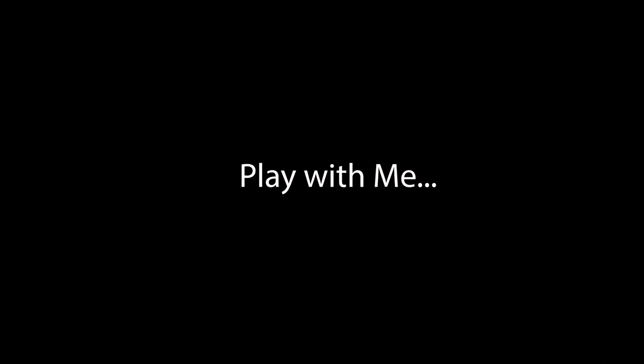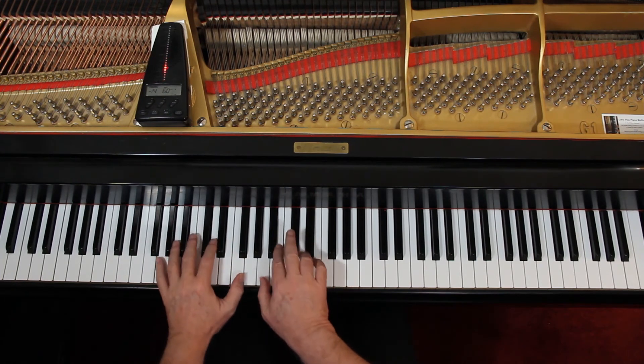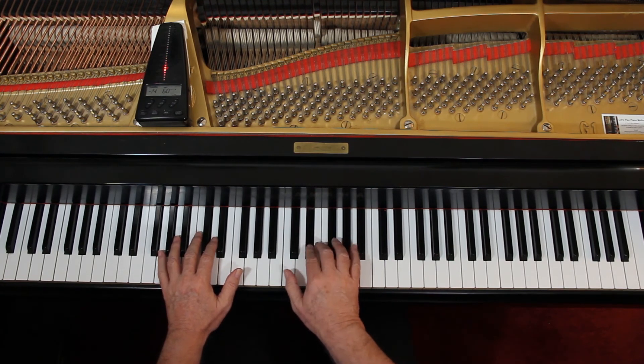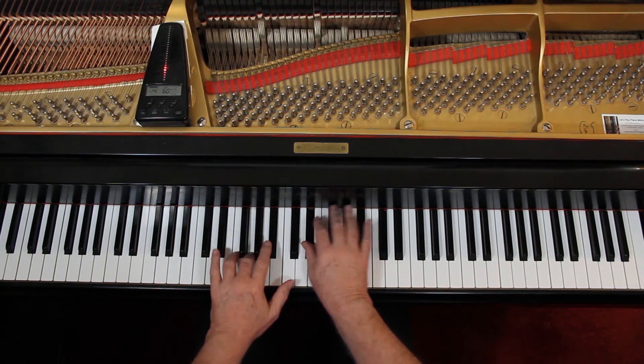I'd like to play this with you very slowly to double-check the notes and the rhythm. We're not going to worry about dynamics — there aren't many to speak of anyway. So let's just try it really slow. I'll give us two counts and we come in on the end of the second count. Ready and go.